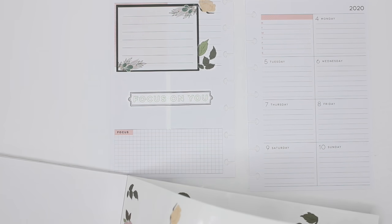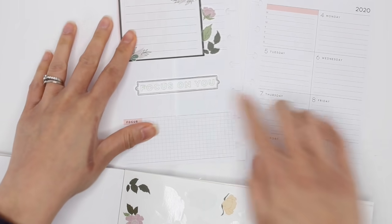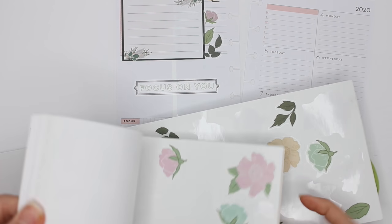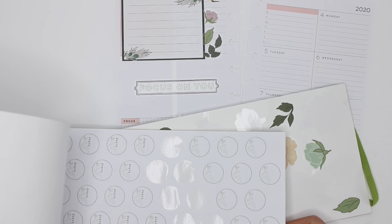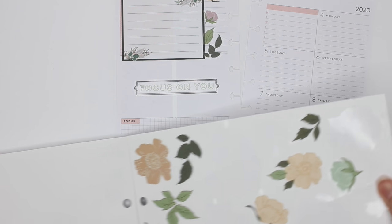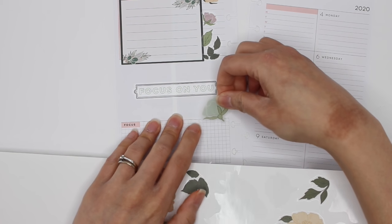Maybe I'll add one more floral there, and then I'm gonna put little florals around this one. I'll check the mini book because the florals are basically the same. Maybe I'll finish one sticker book before I jump into the next one.